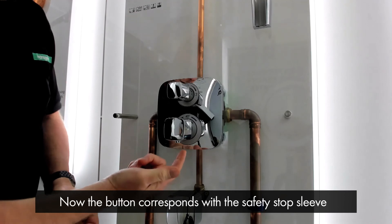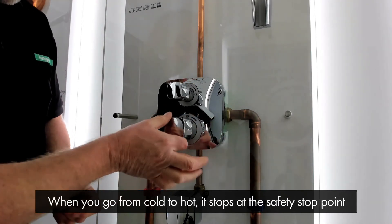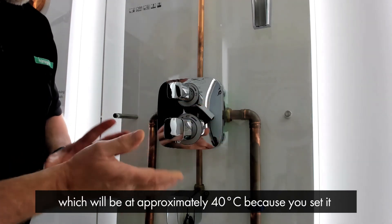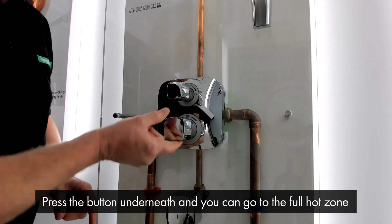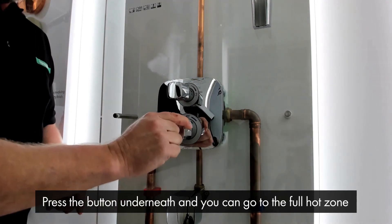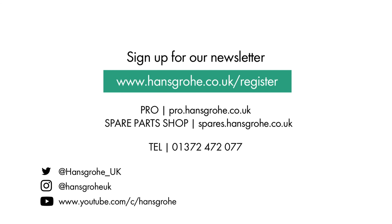Now the button corresponds with the safety stop sleeve that we put in earlier. So when you go from cold to hot, it stops at the safety stop point which should be approximately 40 degrees because you've set it. Press the button underneath and you can go to the full hot zone.